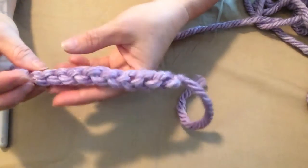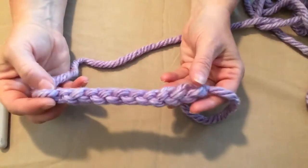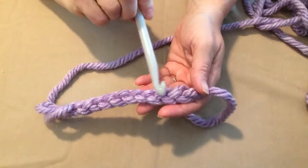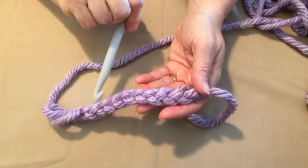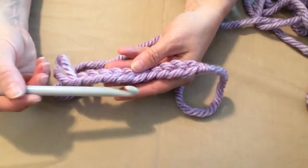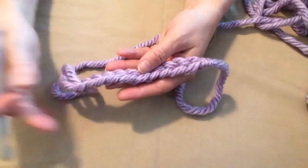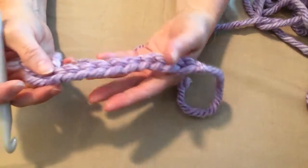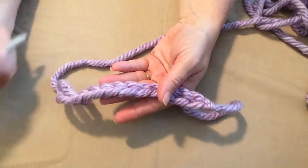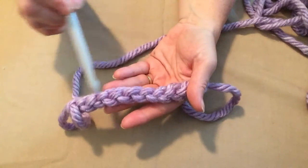So let's turn the chain over. On the bottom we have what's called bottom bumps or bottom loops. Sometimes a designer will ask you to stitch in these bumps, and this makes a really nice effect because you'll start stitching here in these bumps and then the stitch will be behind this chain, making a really nice chain effect. So on a chain, on the top we have front loops and back loops, and on the bottom of the chain we have bottom bumps or bottom loops.